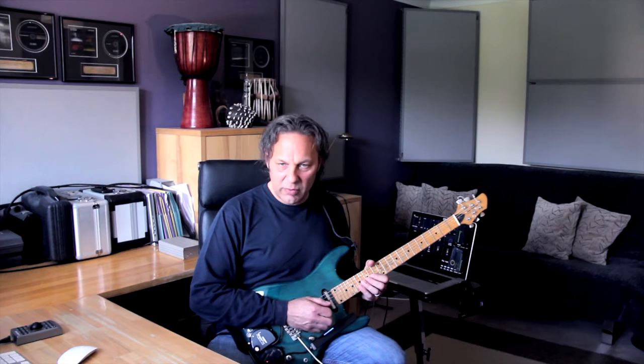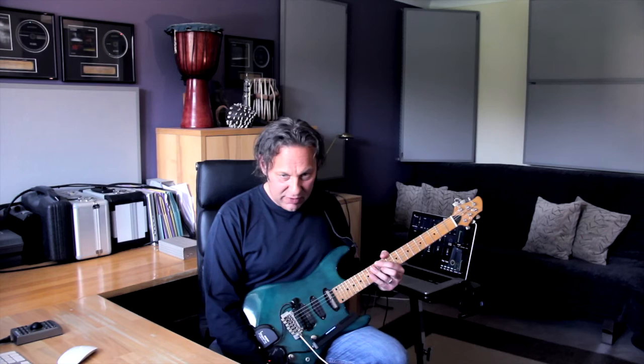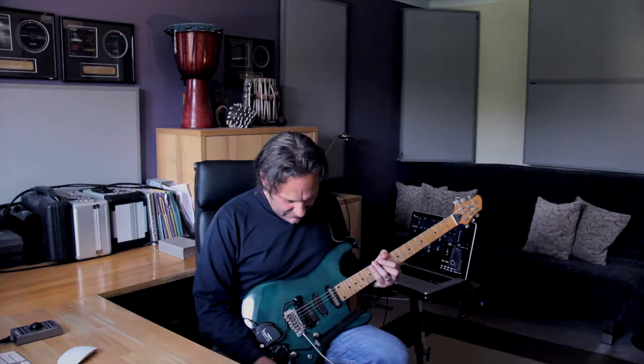So yeah, that's a sustainer. It even works without the guitar plugged in — it works acoustically because there's a battery in there that runs the sustainer. It always reminds me of Nigel Tufnel on Spinal Tap with his Les Paul, saying 'listen to the sustain on this,' and the guy says 'it's not plugged in.' But yeah, that's exactly what you get with a sustainer.